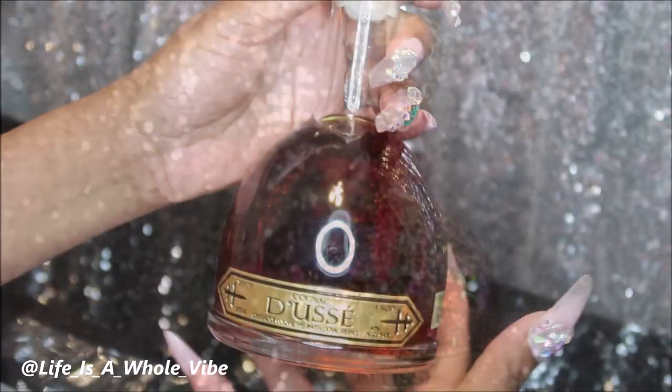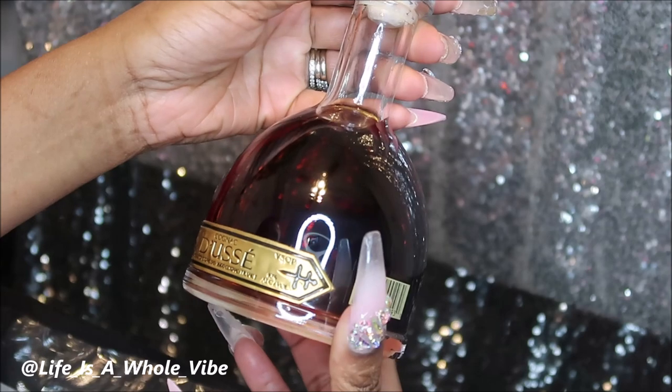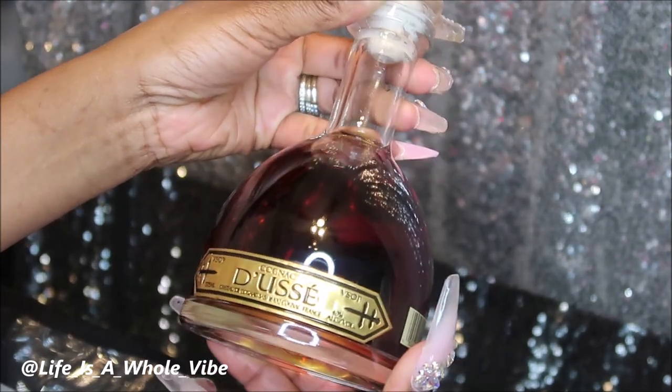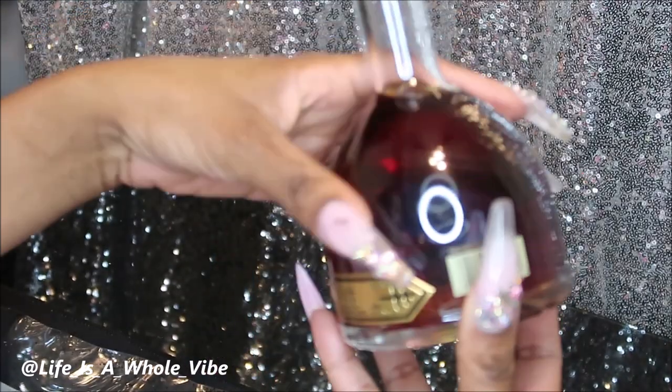Hey YouTube! So today in this video I am going to be adding some glitter embellishments to this bottle of Cognac Doucet, and this is a 375 milliliter bottle. It has this nice clear bottle but it has this brown liquid inside.